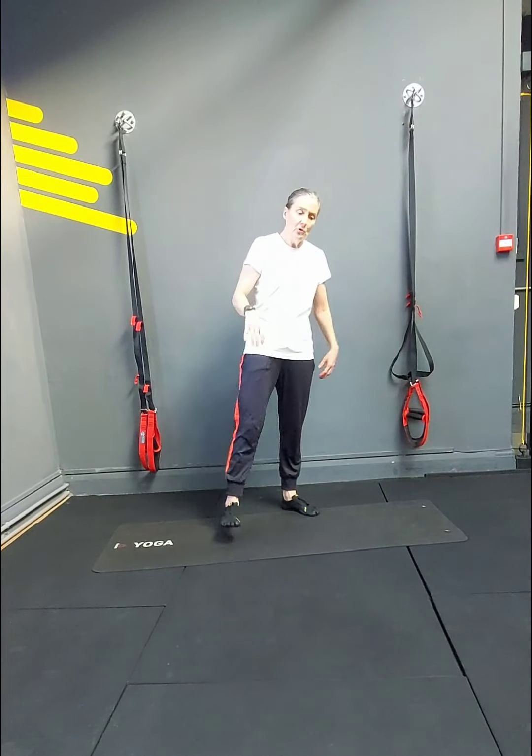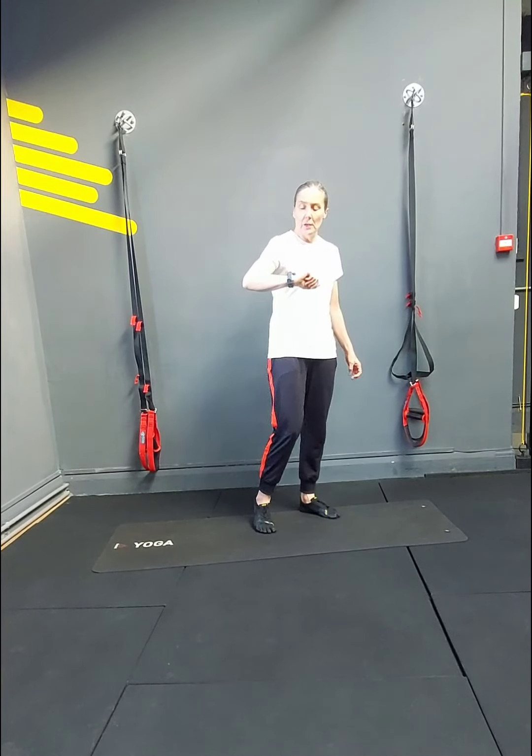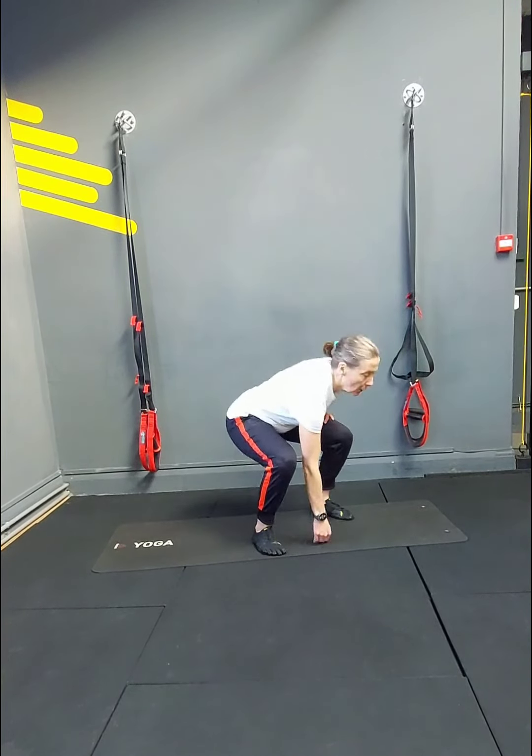Otherwise, shake out the legs, take a breather, have a drink, and we'll stretch. In 3, 2 — let's go guys, 20 squats.